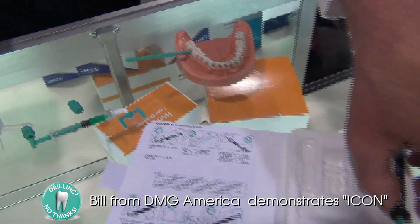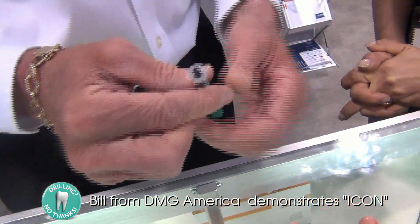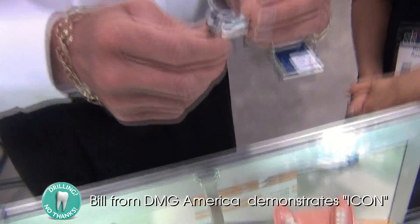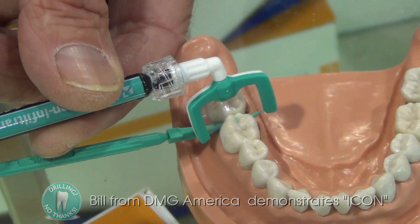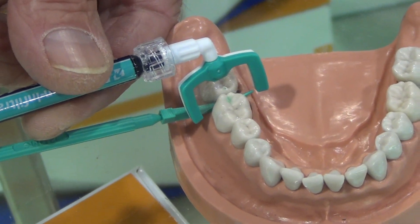The third and final step is a very specialized resin that we will use to infiltrate that small little cavity. As the doctor mentioned, we do not have to anesthetize the patient or drill a hole. So we will put this tip interproximately, twist it, and let it soak into the tooth for a few minutes.